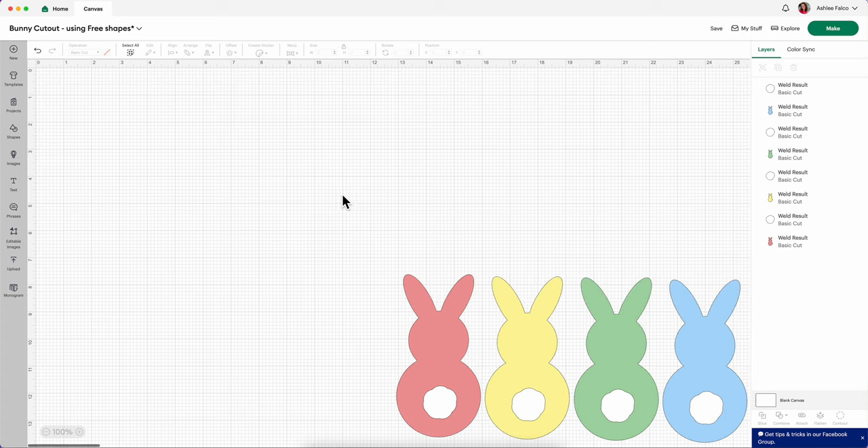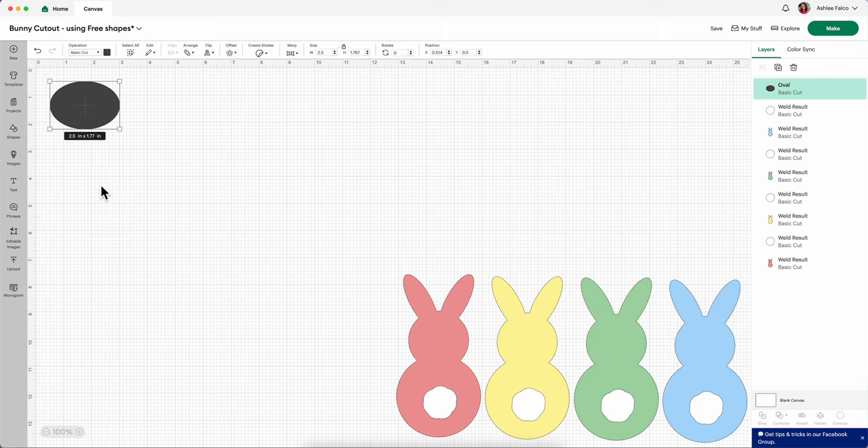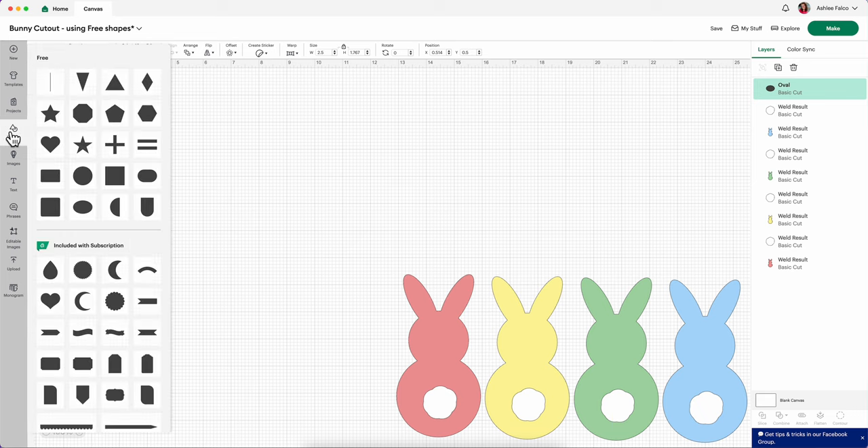So the very first thing that you want to do is come up here into shapes. We are going to stay in the free section of Cricut Design Space. Come down here and click this oval — that's going to insert into your Cricut Design Space. Then come back over into shapes and we are going to select this circle.